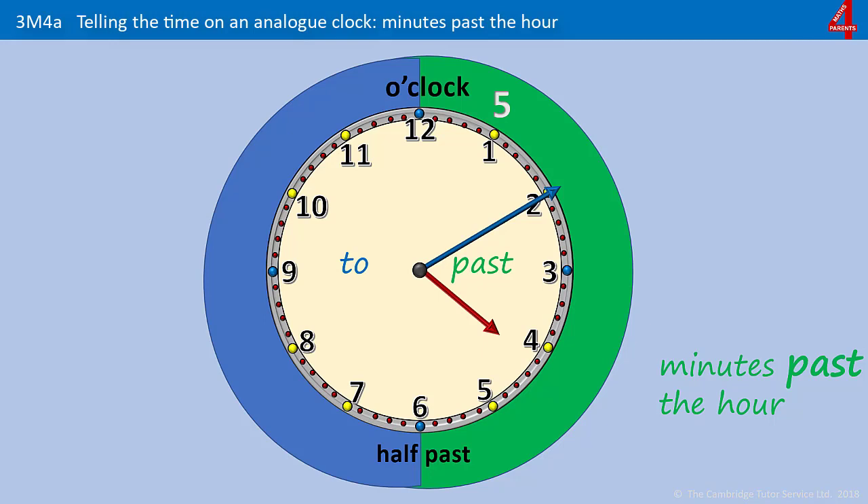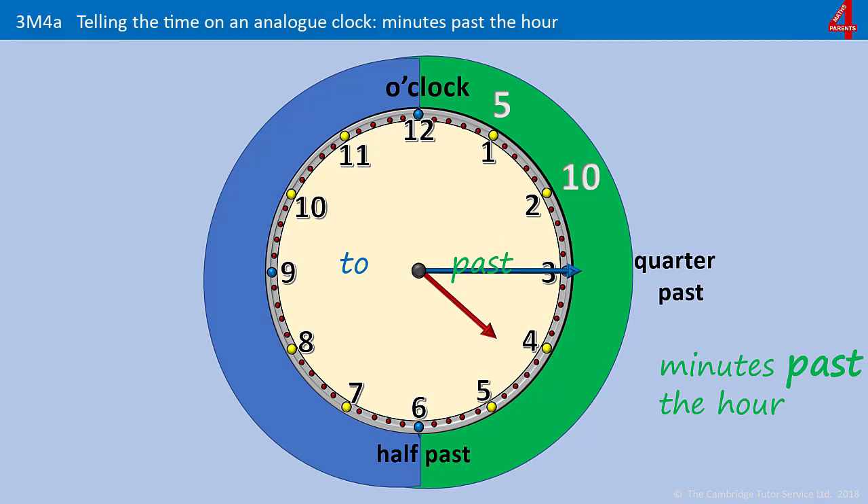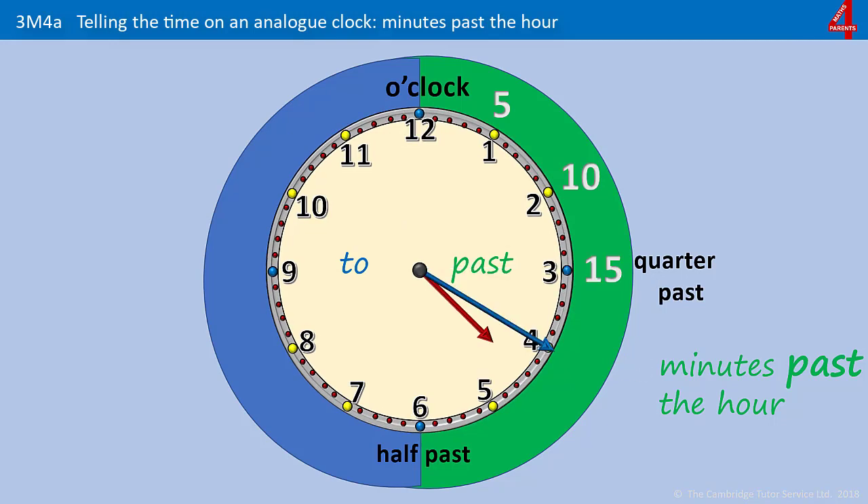When the minute hand is on the 2, that's telling us that it's 10 minutes past the hour — so now it's 10 past 4. Remember that when the minute hand is on the 3, it's quarter past, which is the same as 15 minutes past. When the minute hand is on the 4, that's telling us that it's 20 past something — 20 minutes past the hour — so here it's 20 minutes past 4. When the minute hand is pointing to the 5 on the clock face, that's telling us it's 25 minutes past something, and here it's 25 minutes past 4.